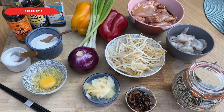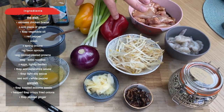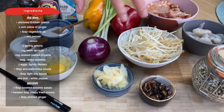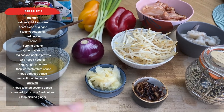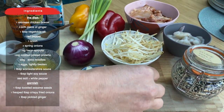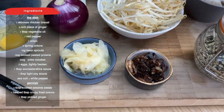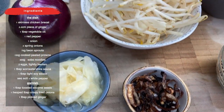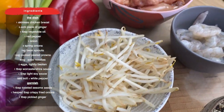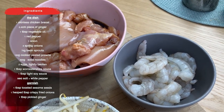Yaki Soba is the dish we're cooking today. We've got some great veggies here — some pepper, some spring onion, some onion, some bean sprouts. The garnish is going to consist of some mixed sesame seeds, some crispy fried shallots, and some sushi ginger. I found some sushi ginger in the cupboard, just to give it that real kick and that fieriness. Then our proteins: we've got chicken thigh that's marinating in a bit of teriyaki, and some beautiful king prawns.